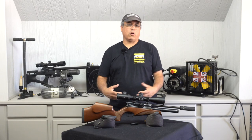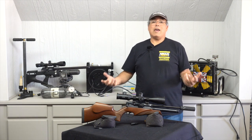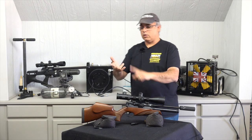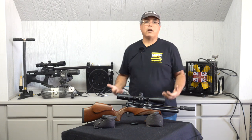So you've got your brand new PCP airgun, or maybe you're looking at all the different airguns out there on the market and you're confused. Let's start there first, because you have multi pumps, you have CO2, you have break barrels or springers, gas ram guns, and then you've got PCP guns. Which is the right gun for you?